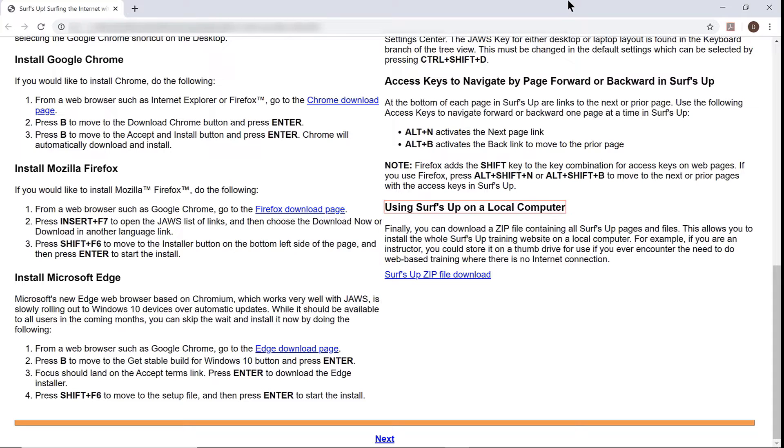If you press Tab here, you'll find the link for the zip file to download Surf's Up: Link — Surf's Up zip file download.